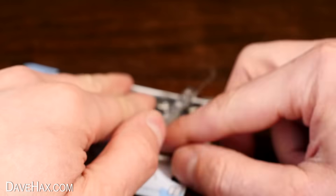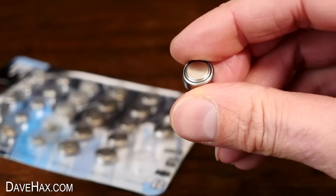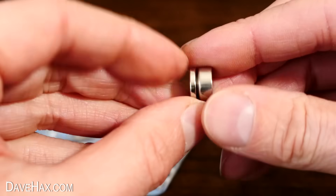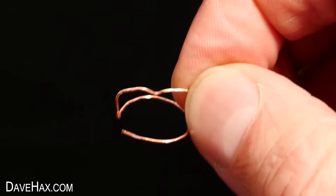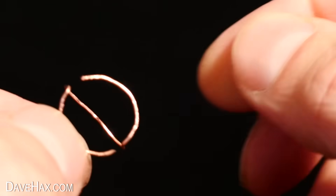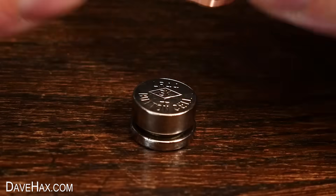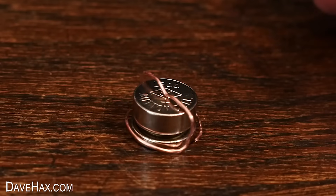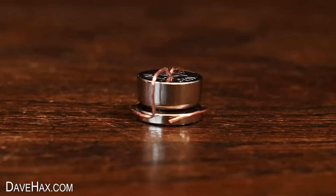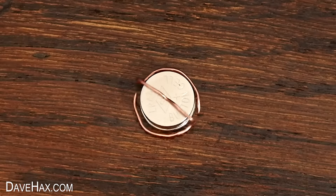Next I decided to try making a really small one out of one of these button batteries. I attached a magnet to the base and bent the wire. You can see how small it is — it really is tiny. It did take a little bit of trial and error to get this right, but when I put it on it does spin. It's very slow and has very little power because the battery is so small, but it was cool getting it to work.